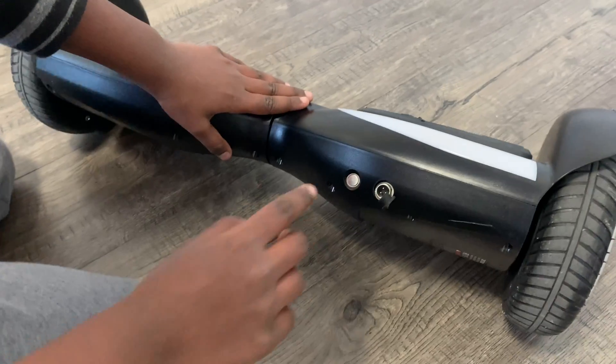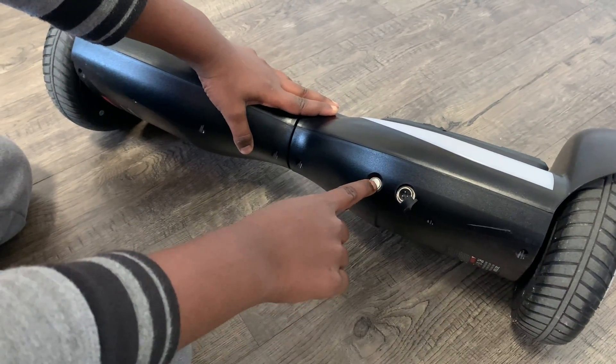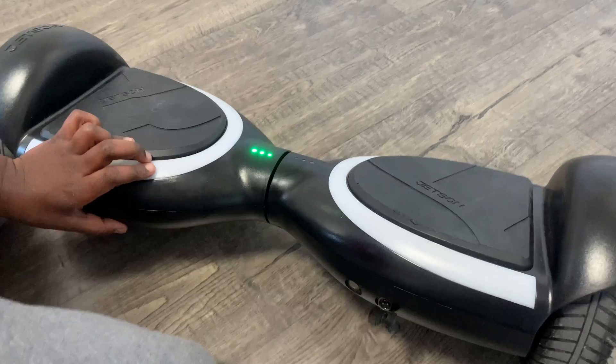Now it's off. Then if you want to ride it again, turn it on. Now the beeping sound doesn't come.